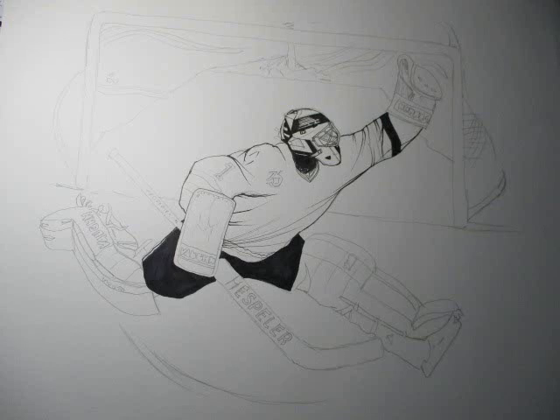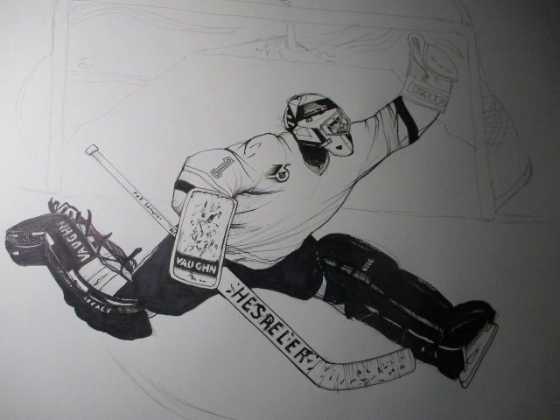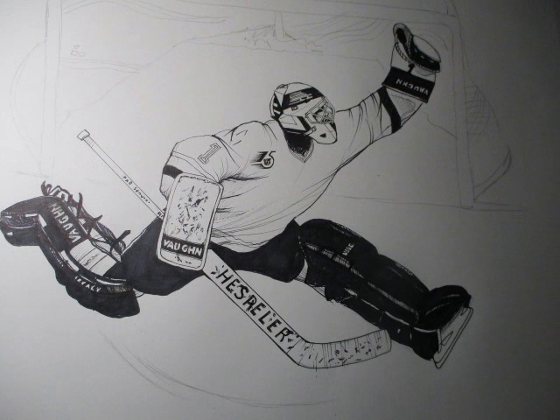Hi. Thank you for stopping by to see my picture of my latest goalie drawing, Kurt McLean. He was a great goalie for the Vancouver Canucks, and here I am drawing him.